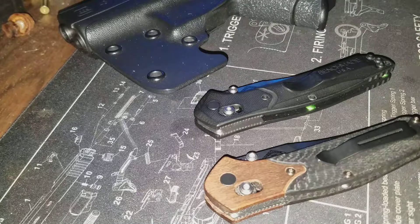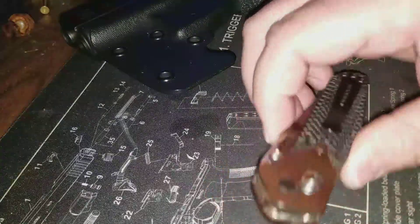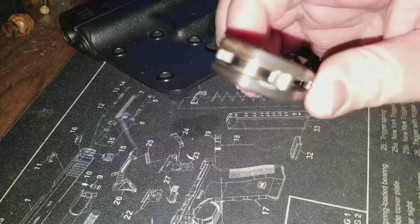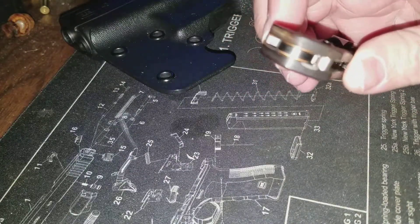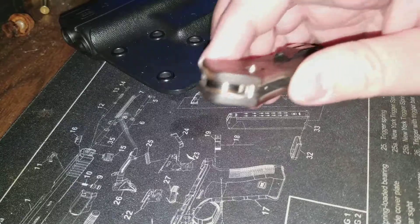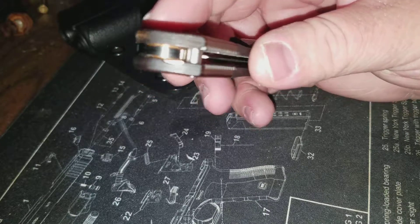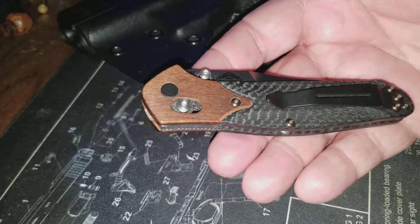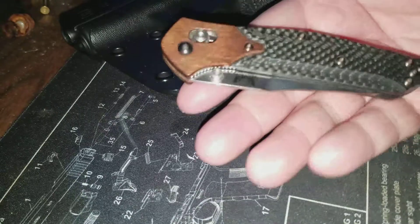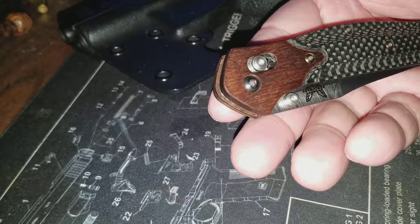I carry it in my change pocket with my keys and such, so it's held up pretty fair. But the wood on the bolster has chipped a little bit — I don't know if you can see it. I'm not sure if it chipped in my pocket with the keys, or if I dropped it. I don't recall dropping it, but I may have.